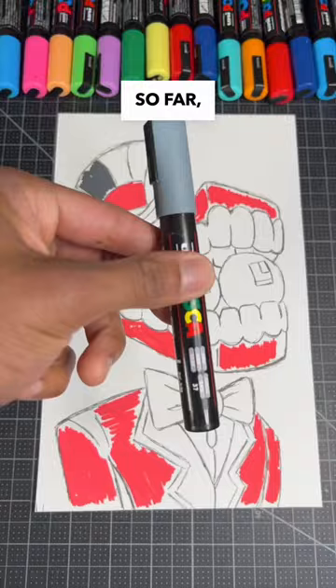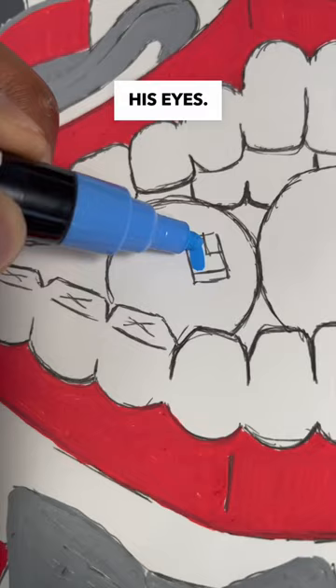So far the colors are not looking the best for his teeth and his jacket, but let's see how they do when it comes to painting his eyes. This next step is super important — that's the shading in our drawing.